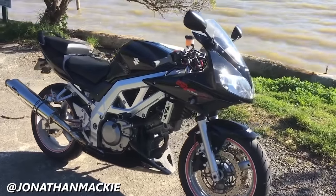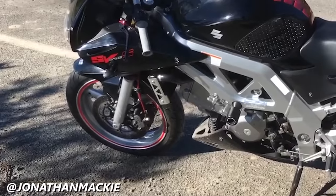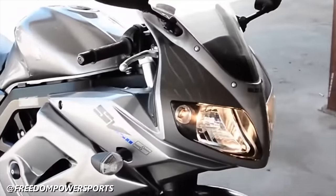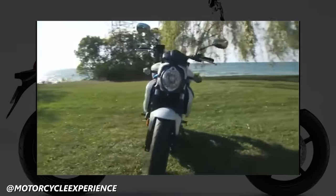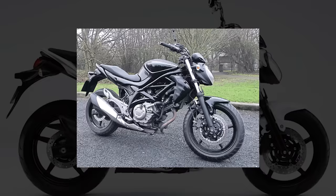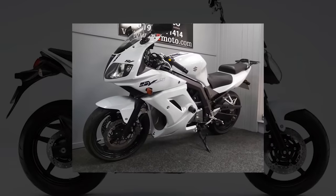By the end of the second generation, the SV had become a relatively modern motorcycle with semi-adjustable suspension, fuel injection, dual spark plugs per cylinder, and optional ABS. In 2009, the trim options changed. The naked variant was replaced with the SVF650 Gladius, much to the chagrin of SV650 fans everywhere, sold alongside the SV650S with full fairing. By 2012, the naked SV650 had been replaced by the Gladius globally, while some countries sold the fully-faired versions until 2014.